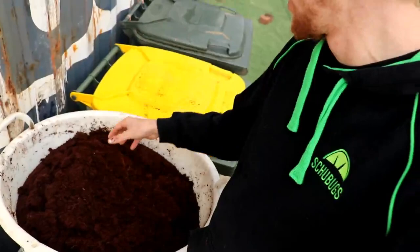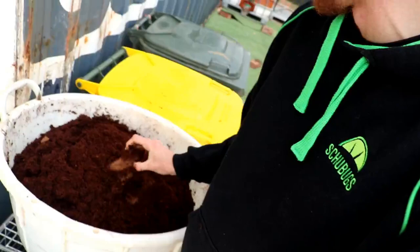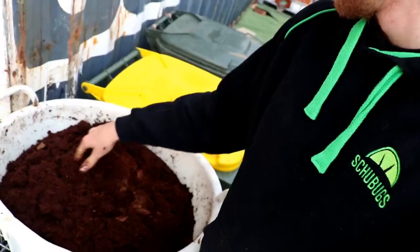The soil is just soaking up the rest of the water in here. You can see if I break a bit off that's still quite dry — don't worry about it, because the water will spread around to the rest of the dry stuff.